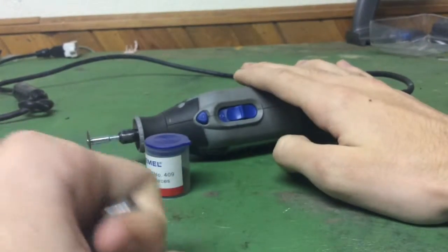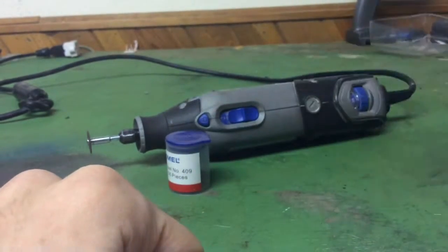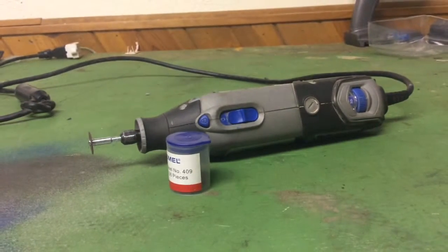I love this tool and all the little Dremel accessories that come with it. Hope you guys liked this video — comment and subscribe for more Tool Thursdays. We'll see you guys in the next video!